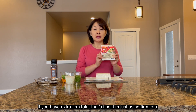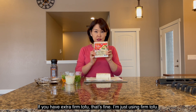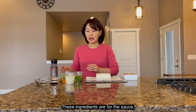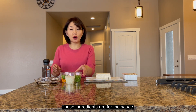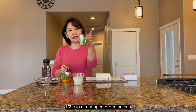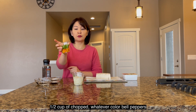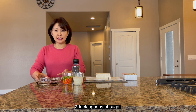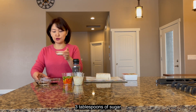If you have extra firm, that's still fine. I used a firm one. You have to cut it into bite size. This is for the sauce: half a cup of chopped onion, half a cup of green onion, and half a cup of chopped pepper — whatever color is okay. And then 3 tablespoons of sugar.